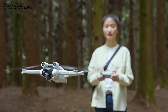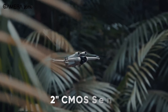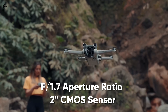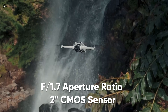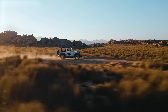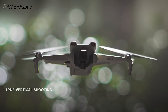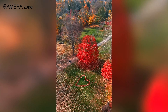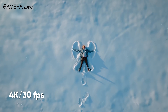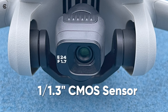Now let's discuss the DJI Mini 4. According to the rumors, it will feature a 2-inch CMOS sensor with an f/1.7 aperture, providing sharper and more detailed images. This camera has a 48 megapixel resolution and can record videos up to 4.1K at 60fps, which is a massive upgrade over the DJI Mini 3's 12 megapixel camera and its 4K at 30fps video recording capability, considering it has a 1/1.3-inch CMOS sensor.